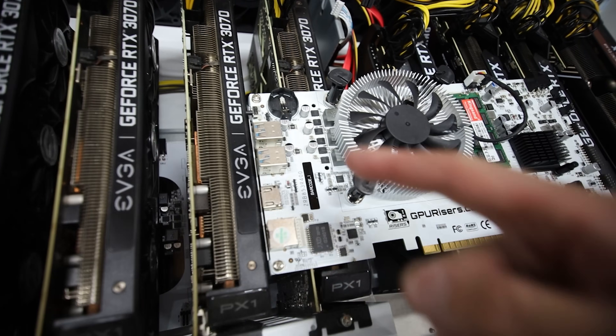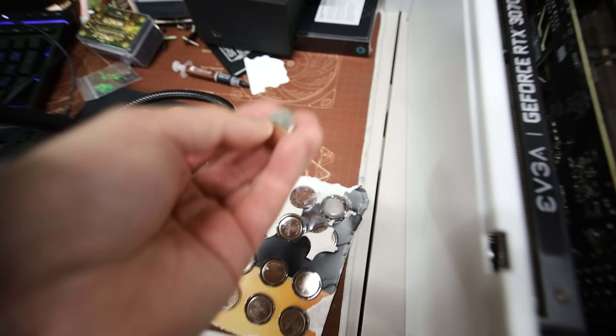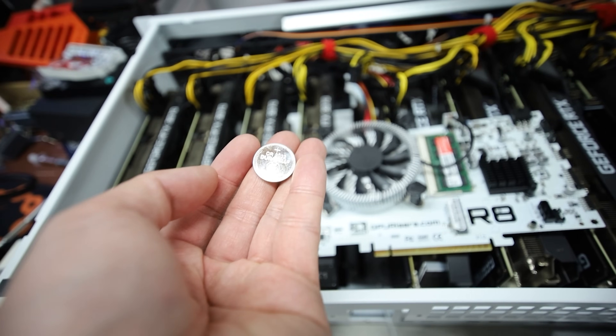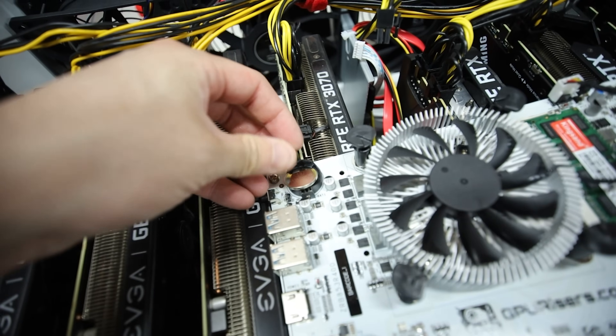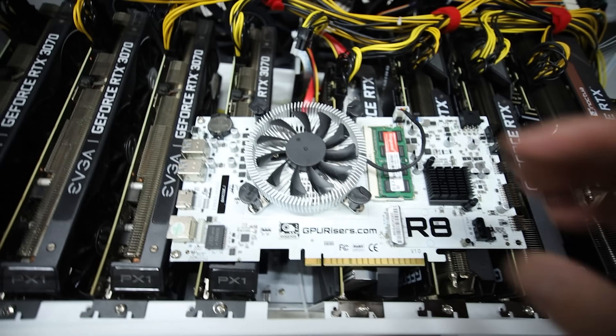The next thing I want to try is adding a battery. I've got a CR2032 Duracell. Adding that in - okay, that looks good.